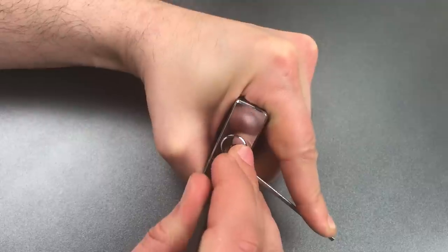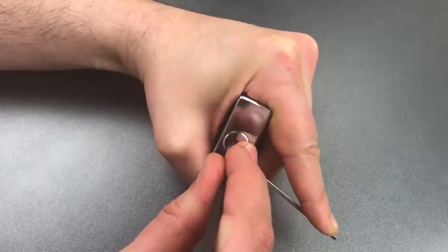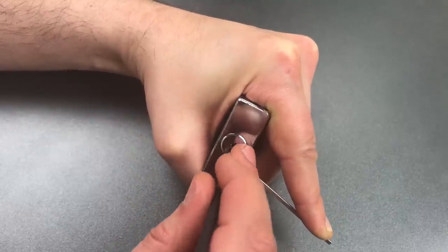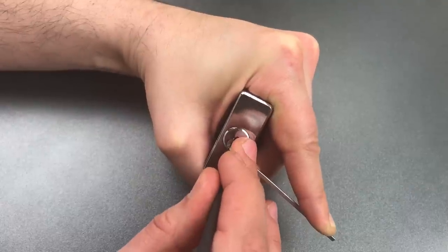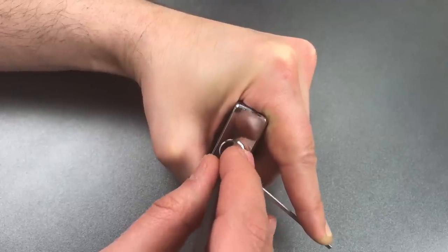Nothing on one. Two is binding — nice big click out of him. Little click on three. Click on four. Click on five. Nothing on six. Back to the beginning. Nothing on one. Another click out of two. Nothing on three, four, or five.